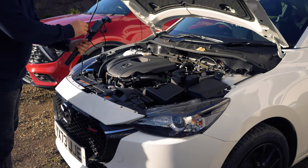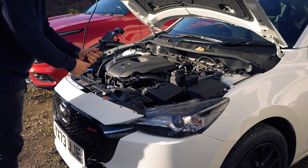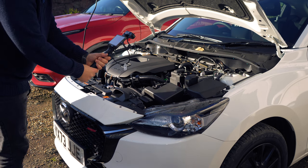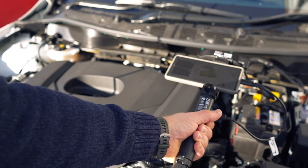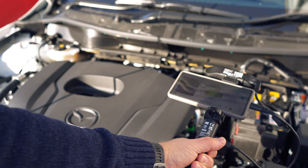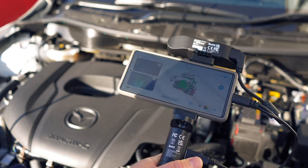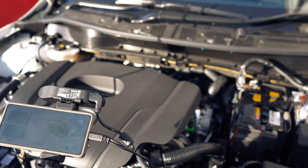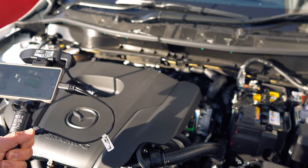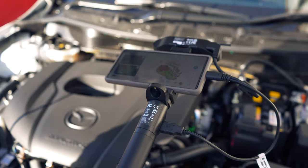As the scanner is so portable I thought I'd try and scan something outside first. We've just leased a new car so let's try and scan the engine. The scanner is really easy to use — you just make a few initial settings in the app to tell it if you're scanning something big or small and the quality you'd like. Then press scan. The screen tells you if you need to move closer or further away, then you press start. You just slowly move the scanner across the engine and you can see the 3D model being built in real time.